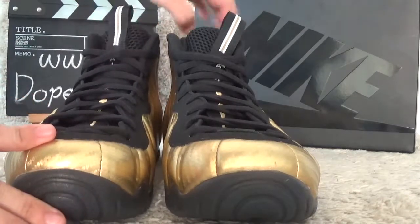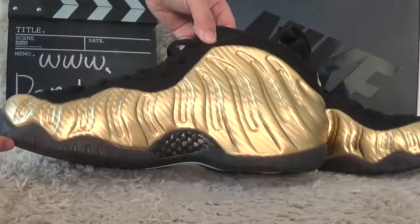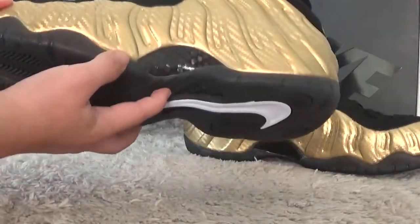Let me show you another side. It's clear gold color. And the shoes use the real carbon fiber.